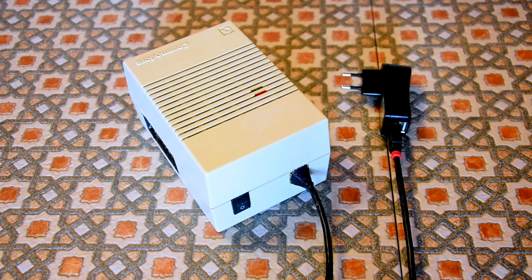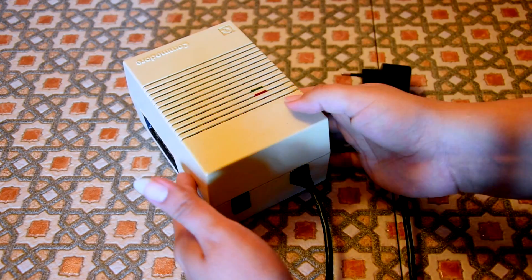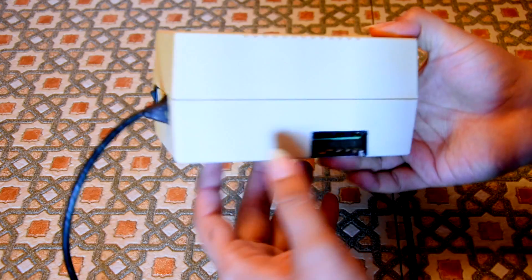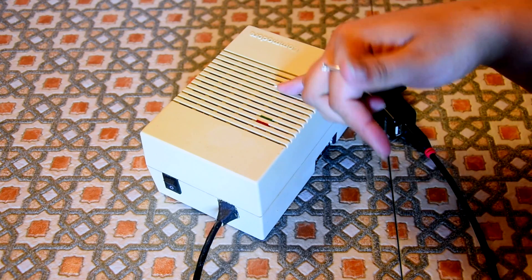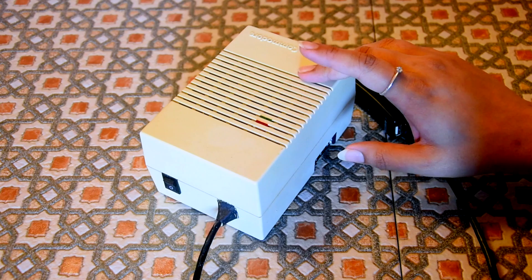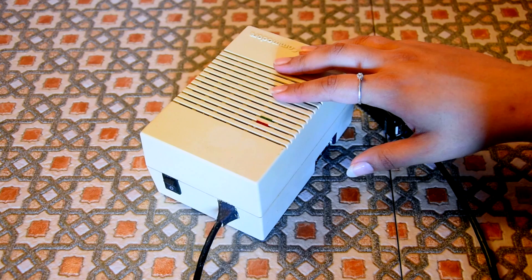Hola and welcome! Today I present to you the completion of the AmigaPi project. As you can see here, everything is done and complete hardware-wise. If you wish to watch the previous videos on this project, the links are in the description down below and in the annotations. And now what we need to do is install the software, and specifically install RetroPi on this.